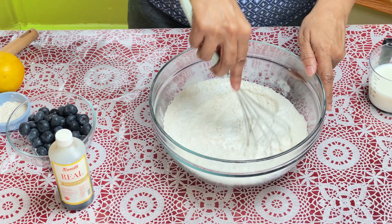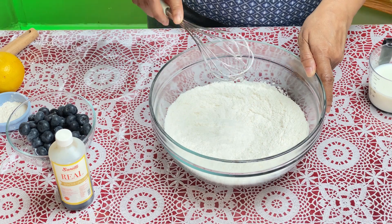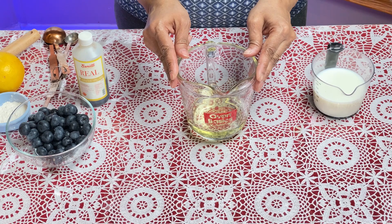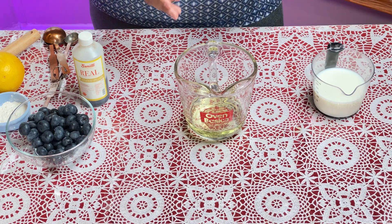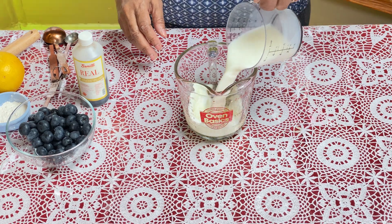For the wet ingredients, you'll need 80 ml of oil — do not use olive oil here. Any type of vegetable oil or grape seed oil will do. Add half a cup of milk and mix that in.